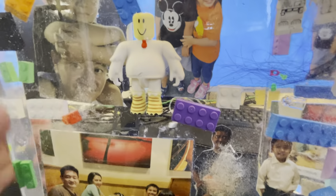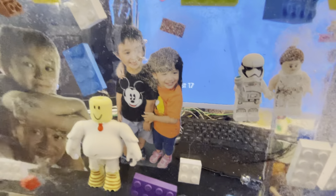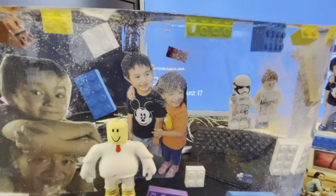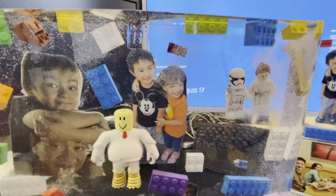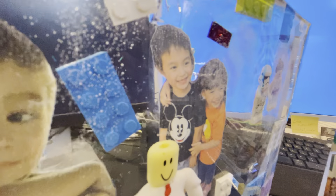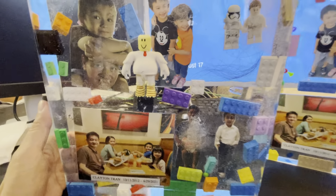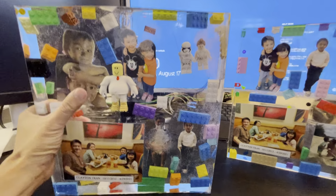I also used Mod Podge to wipe on the picture to try to seal it so the resin doesn't get into the picture. But when it heated up, it started to leak — you can see right here that the Mod Podge didn't seal up the picture properly.